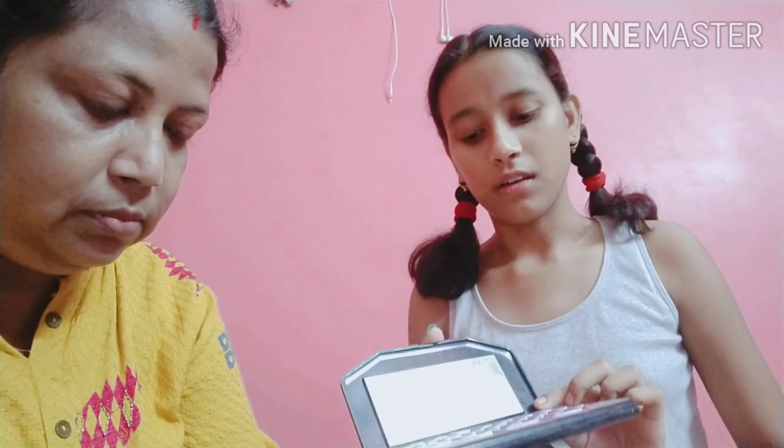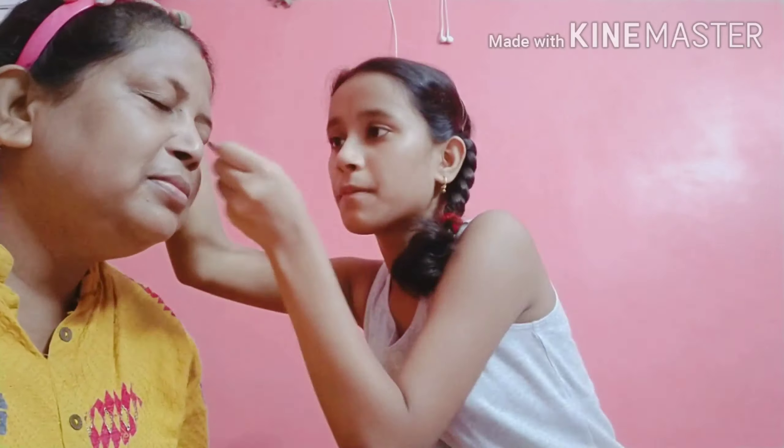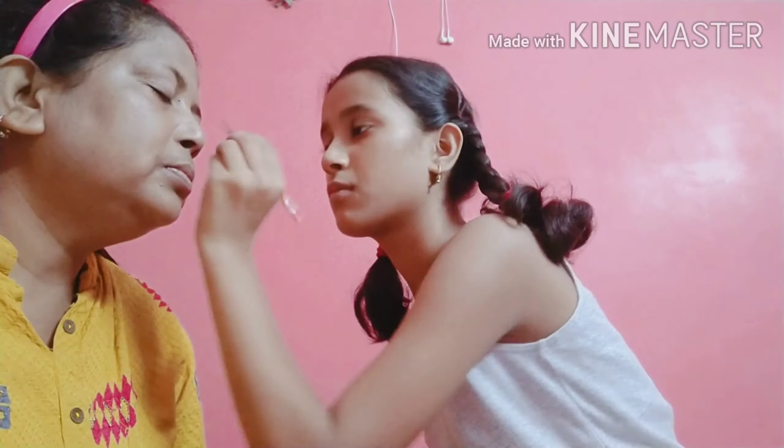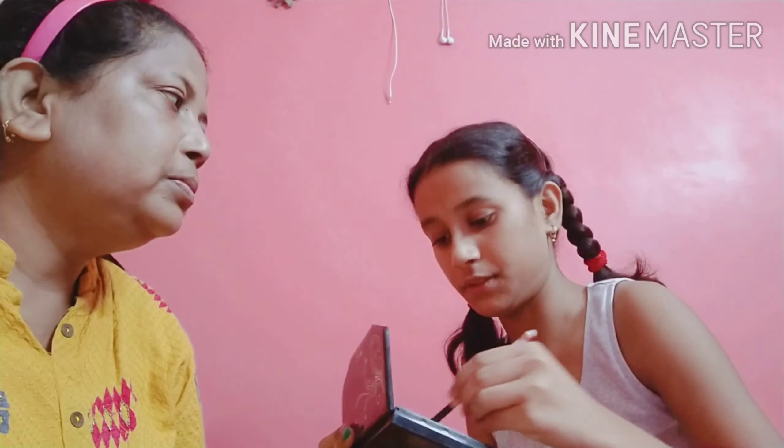Eye makeup — now we have time to put on the eye makeup. The color is pink with a brown texture. This is a very deep palette — the TYA Fashion Makeup Kit.